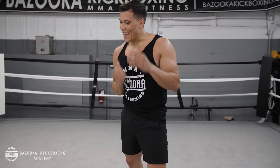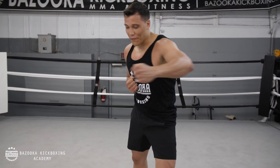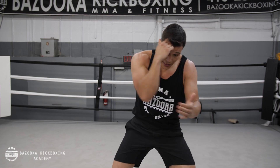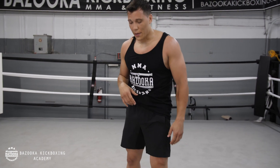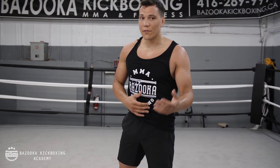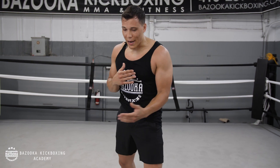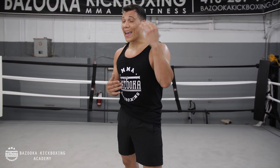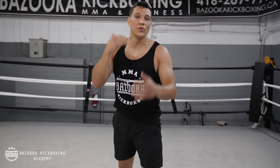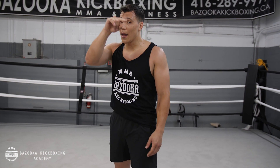Mistake number one: not using shoulder rotation and leg drive. Mistake number two is the hand dropping — when the left hook comes, the rear hand goes down. Make sure when you're inside, keep that hand position high and tight. Mistake number three is not finishing after the level change. If you hit the body, it's going to open up another hole. In my opinion, it's important to go back to the head or finish with the low kick — do something after it. Don't always stop at the body. If you want the knockout: head, body, head.